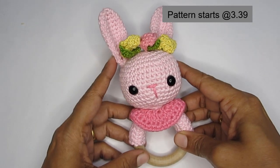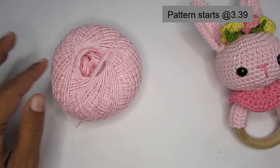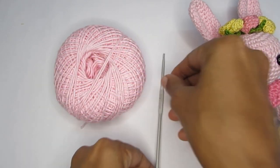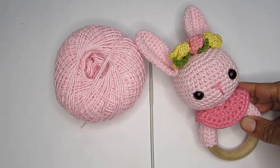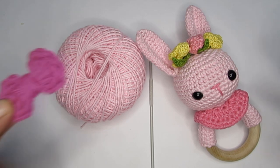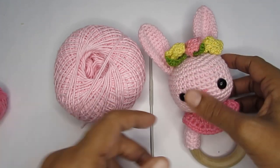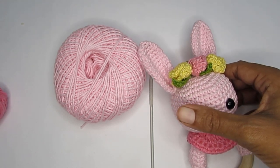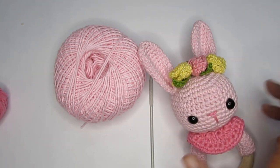Let's see the supplies I've used. I've used a four-ply fingering weight cotton yarn with a 3mm crochet hook. I've also used a collar and a few flowers — these are optional. Instead of that you can use a bow applique, and you might need scrap yarns in those colors. I won't be explaining the flower or bow pattern here, but I'll put the links in the description box.